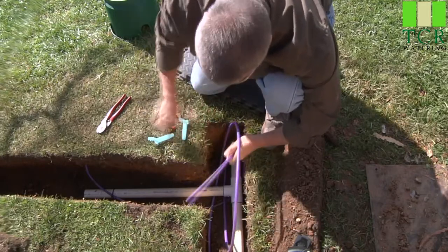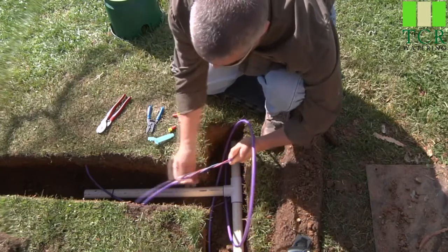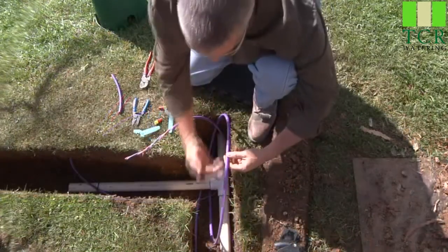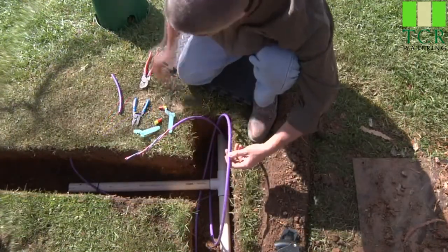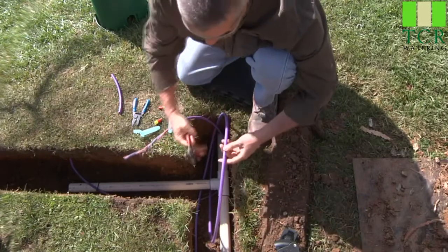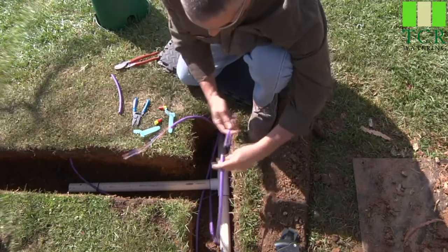Not pierce it through — just score it. And you should be able to snap it right off. Once it's snapped, it exposes the inner red and blue wires. This is our main loop that follows the main line heading down with the pipe in the trench. We'll start by coming to the top of the loop and simply sever the two-wire path into two pieces.